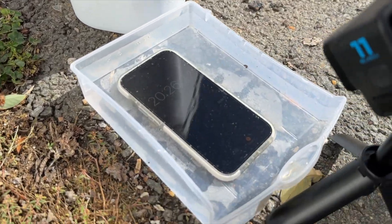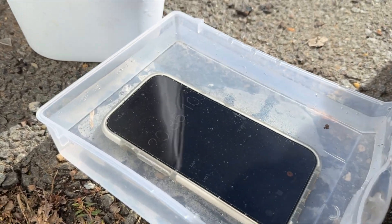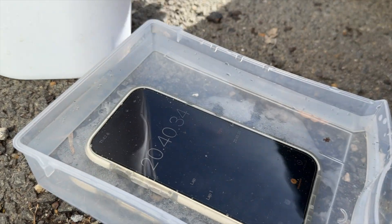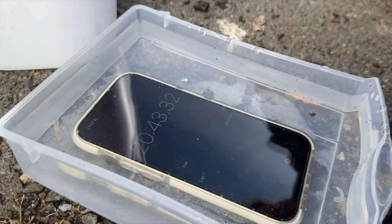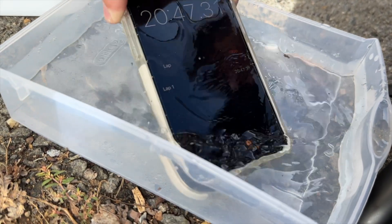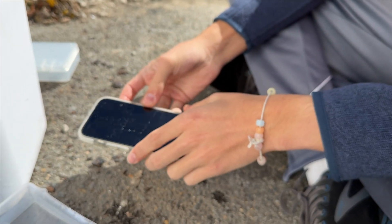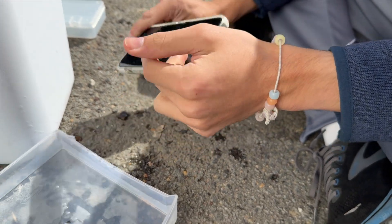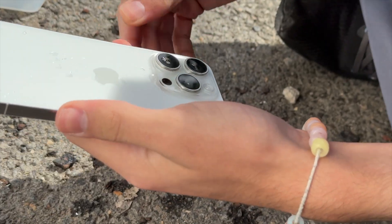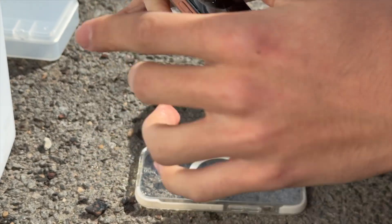Update: we are 20 minutes in. Something I notice is that the phone is at 2% — I maybe should have charged it before we started, because we can't charge it with a charging port full of water. Nevertheless, let's pull it out because I think 20 minutes is pretty good. It feels heavier — maybe it's all the water in the case. Soaking wet at this point, but I don't see any water in the cameras or front camera.